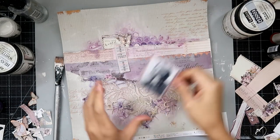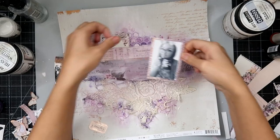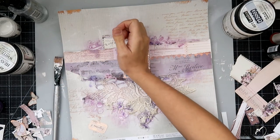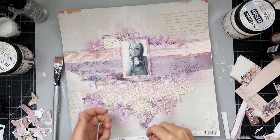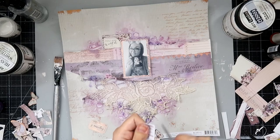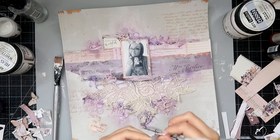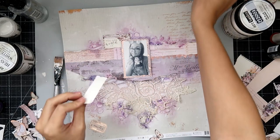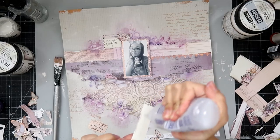I added my photo to some of the pattern paper, cut it down, and then I added some foam to the back of the photo just to pop it up a little bit. Now I'm going to add some of the ephemera and I cut out some of the butterflies from the paper. I'm just going to continue to add some of these embellishments and then I will be back shortly.